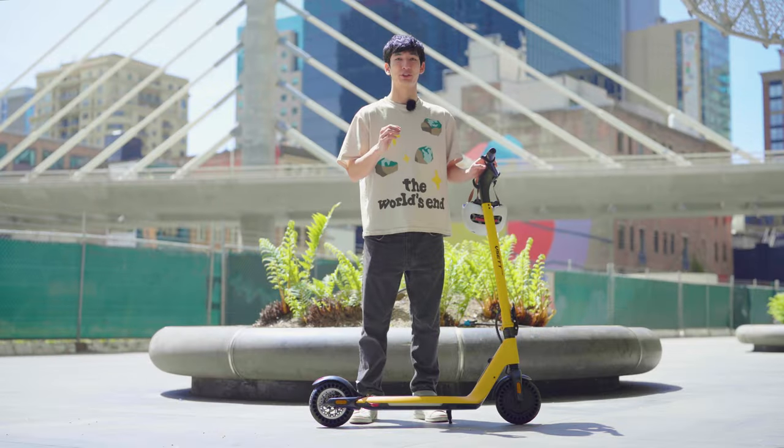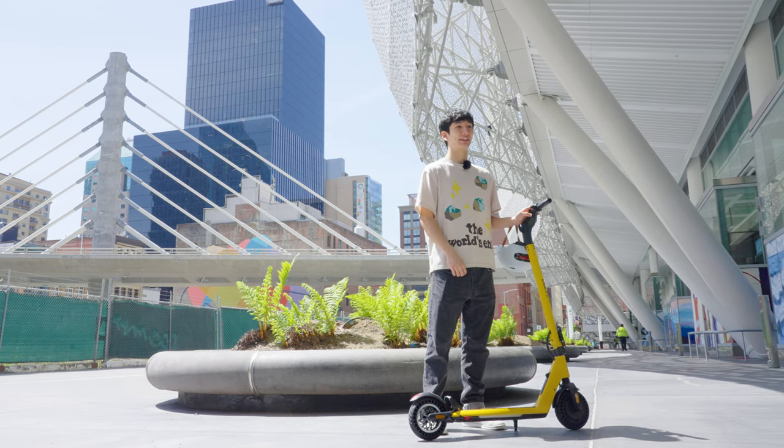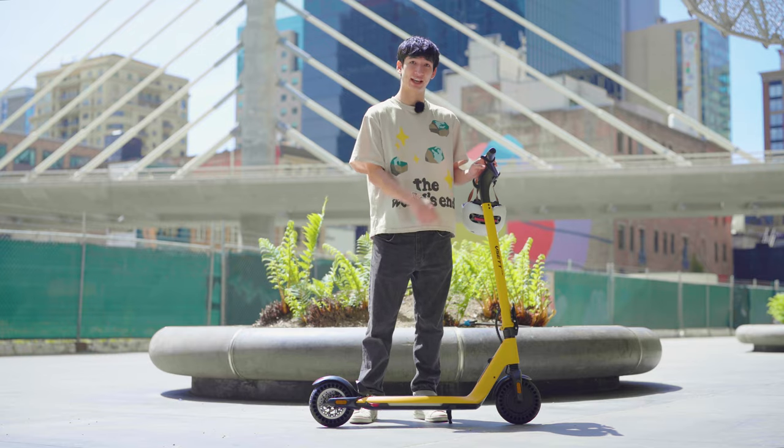Over the past few years, electric scooters have become much more prevalent as a transportation mode. At Alienrides, you already know that we are fans of high-performance scooters, but even we need a way to conveniently get around. So today, we're going to step back and look at where you can get into this hobby with our favorite scooter company, Visette.